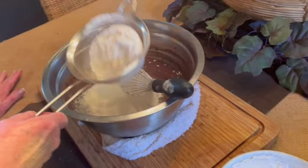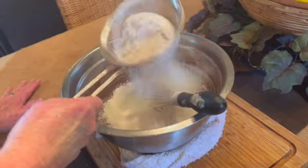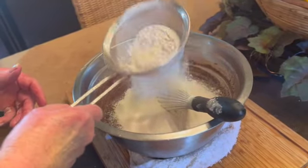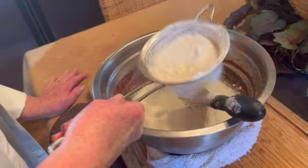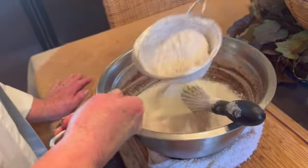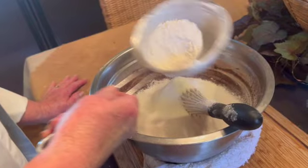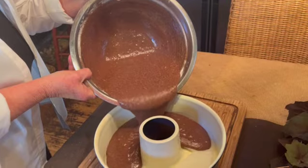I've combined the salt and baking soda into the flour and mixed well. Now I'm sifting the flour mixture into the beer mixture. Once this is all incorporated, simply pour it into our tube pan and place into the preheated 350-degree oven for 45 to 50 minutes.